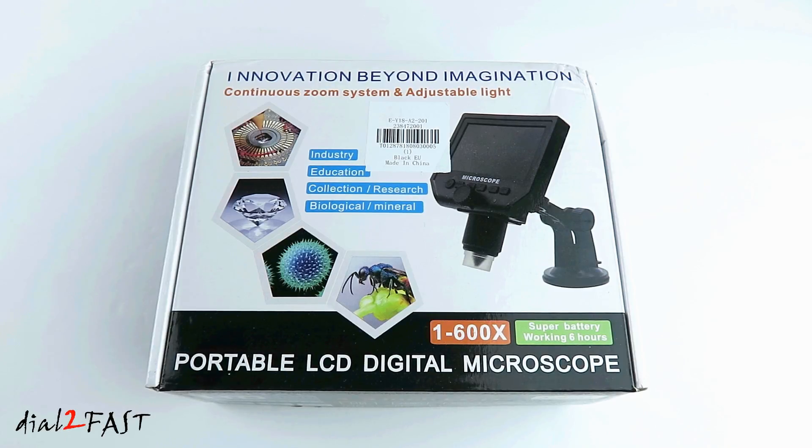Hi, this is Dao2Fast here. In this video I will show you this portable LCD digital microscope. I got this for an upcoming project which you'll see in a couple of weeks, and I'll be using this to rework some surface mount devices on a circuit board.